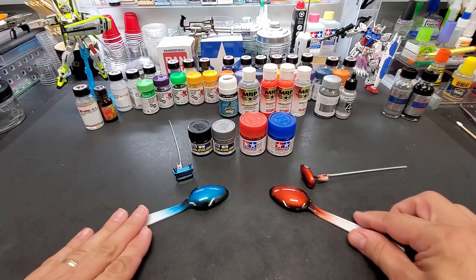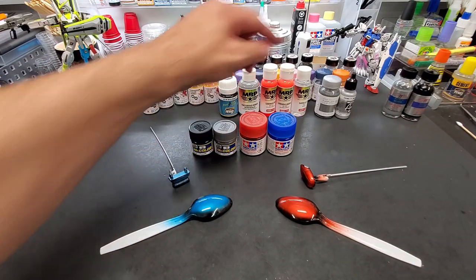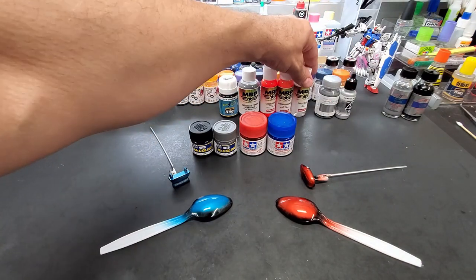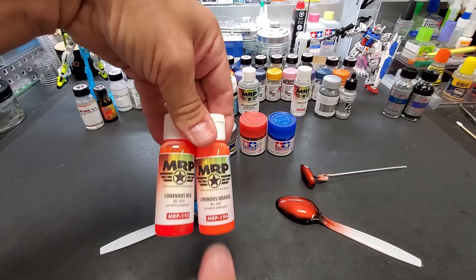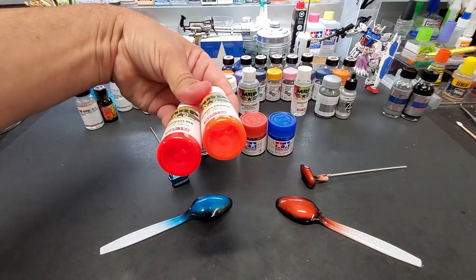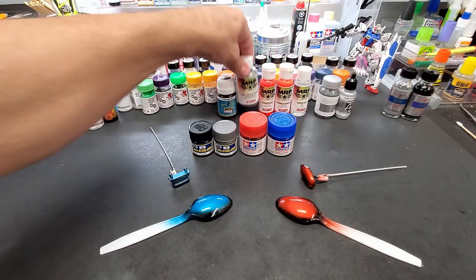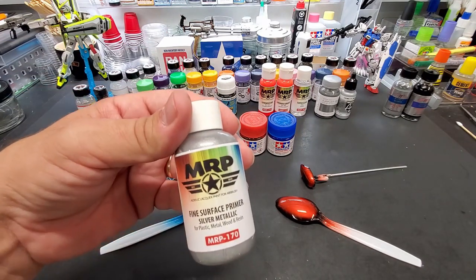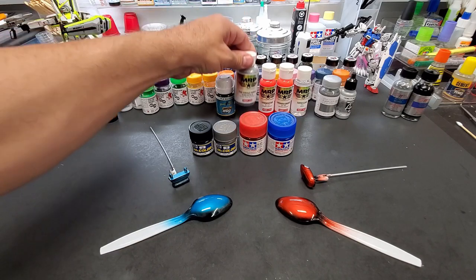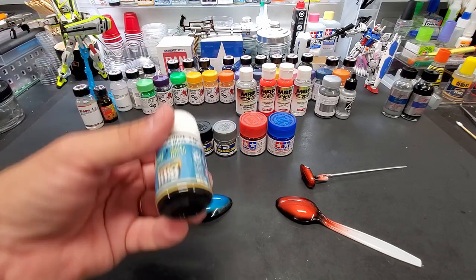I've got a bunch of new stuff in. I've got some new chromes we're going to test and some more stuff from Mr. Paint MRP — this stuff is from Slovakia, it goes on really good. I've got this new silver metallic primer which might be good for frames. I've got a brand new panel liner too.